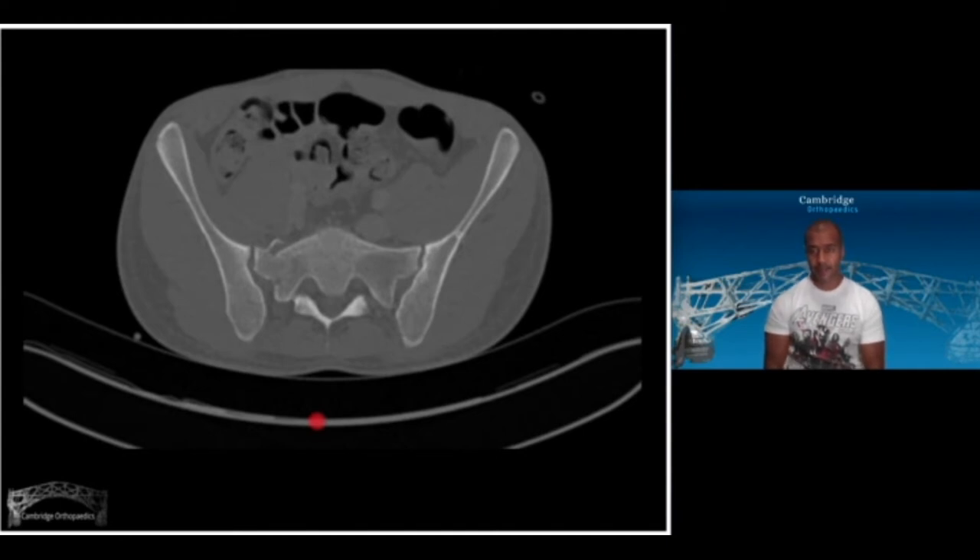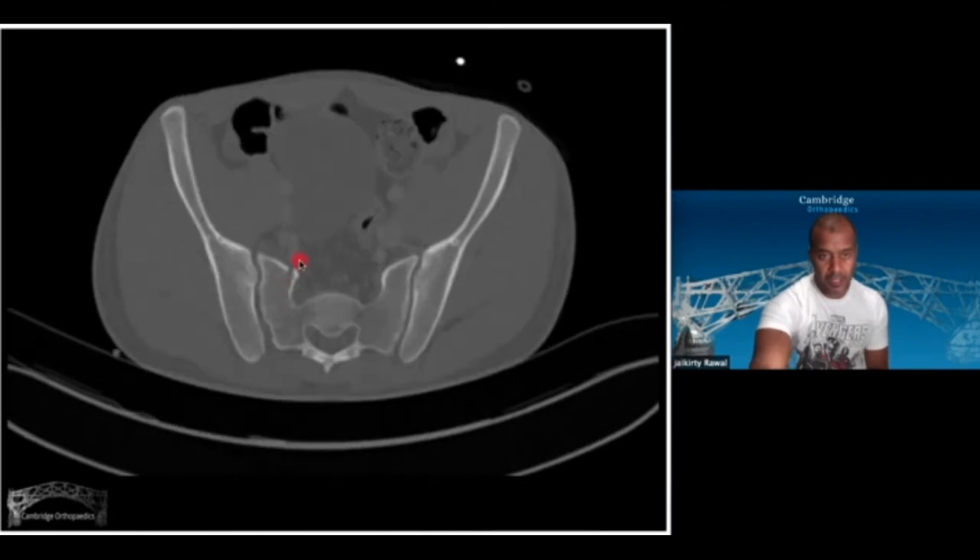Looking through this scan, I'm looking and thinking there's a normal SI joint, even though it's on the side of the fracture, and the other side looks pretty normal. Here's the alar fracture here, and there's some comminution of it. For me, a bit of comminution tends to indicate that there may be a bit of mischief, and this fracture seems to come out the back here. Here's another slice — it goes through the body of S2, out the back.